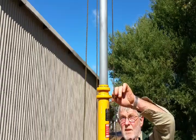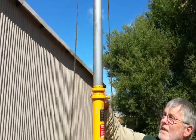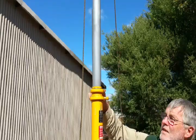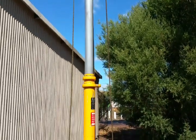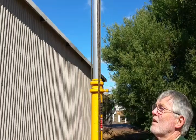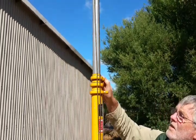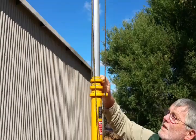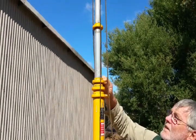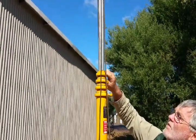Lock off, release. Lock off. And keep doing that for each section.